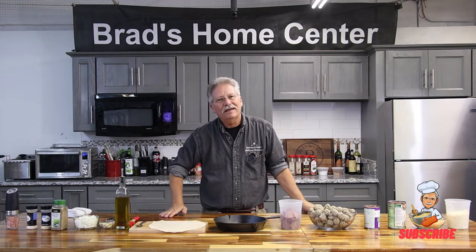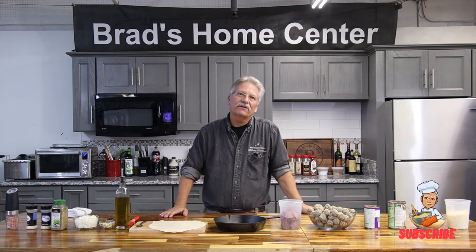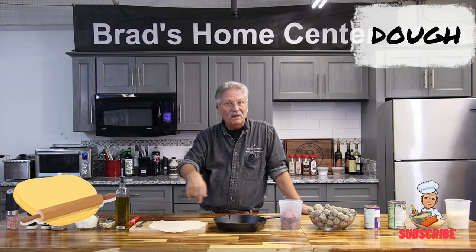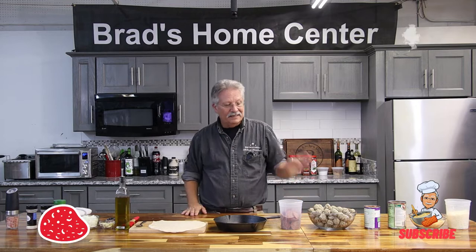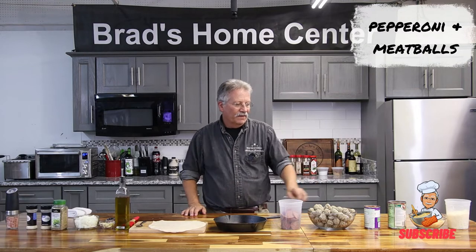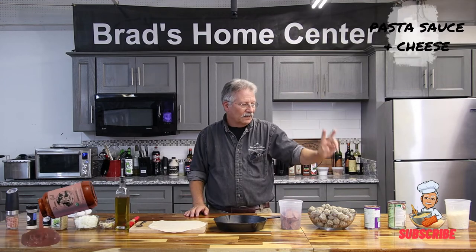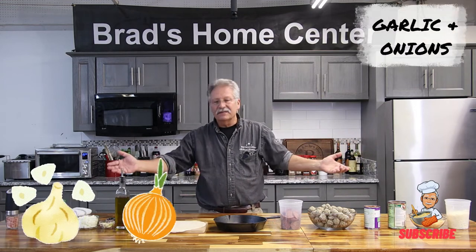I got home last night and guess what happened? I forgot to go shopping for planning dinner. So I looked in my refrigerator and I saw what I needed. I had some pizza dough, some crescent rolls, some pepperoni, some frozen — not made by me — meatballs, a little pasta sauce, some cheese, garlic and onions.